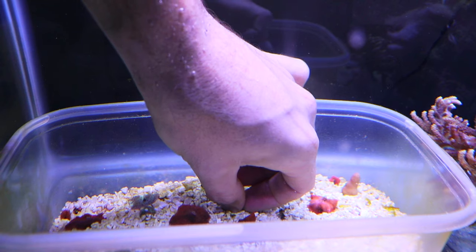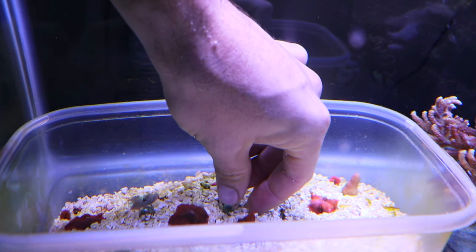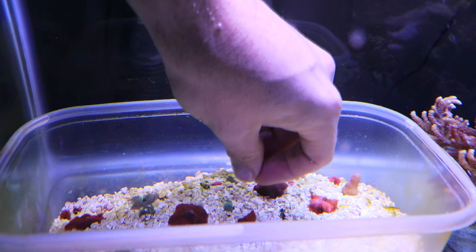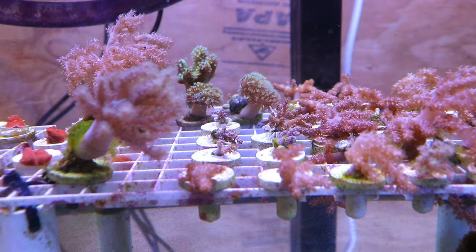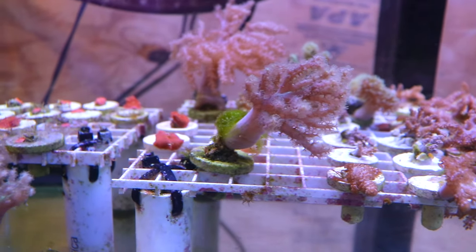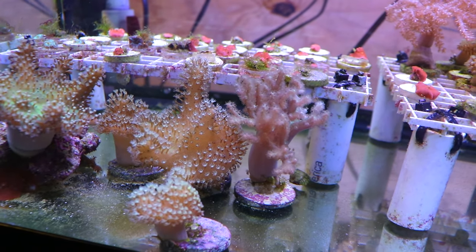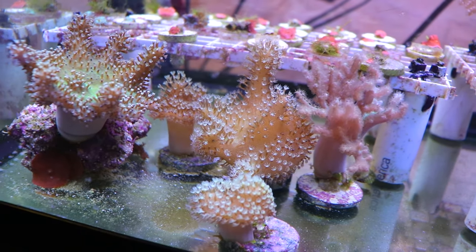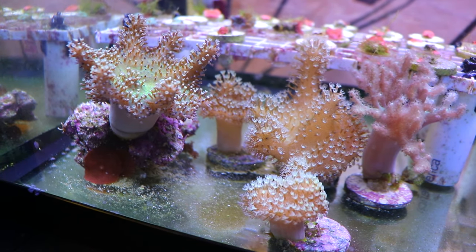Then I will take the cutting and place it in some substrate. This is a low-flow aquarium for that purpose — you want to make sure it stays put for roughly a week or two, and it'll attach to some rubble. You can also glue it directly onto a frag plug, and before you know it you have a whole bunch of these guys. They're very easy to cut and fun to learn, and it's a great coral for a beginner just starting out.